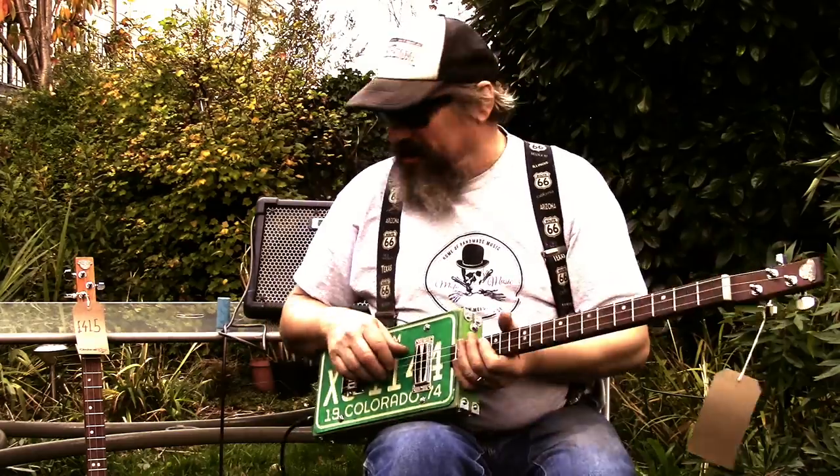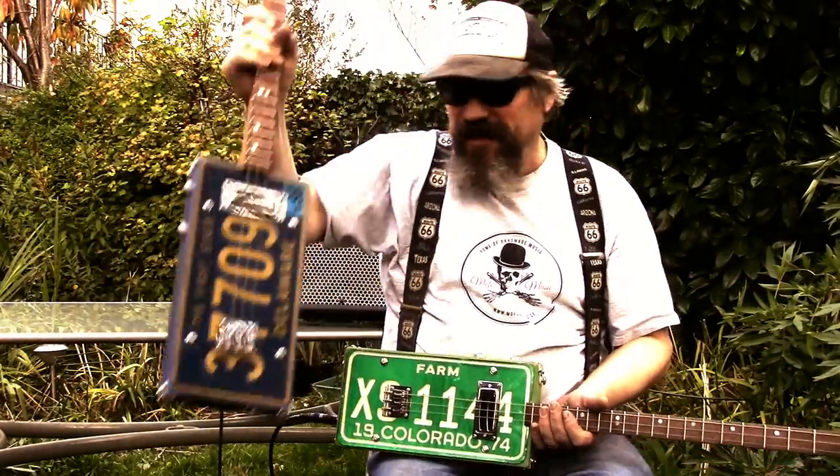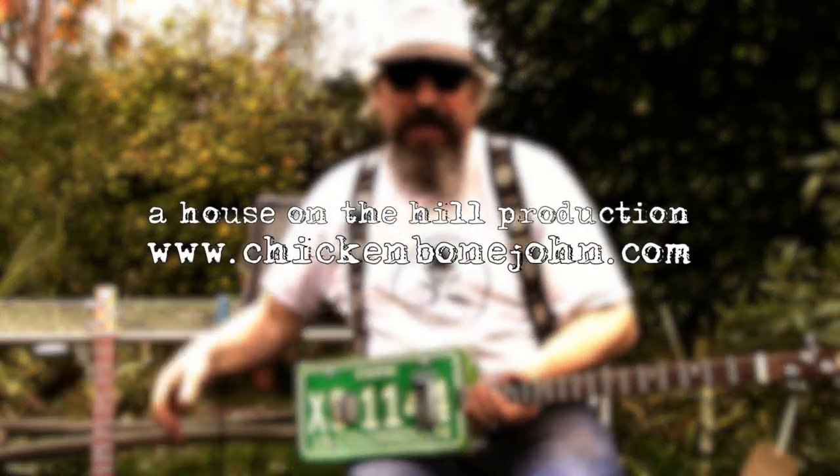Both of these guitars are for sale. Somebody had asked me to put up a video of this, so if you're interested do buy it. By the time you're watching this it might have been sold. Bye for now.